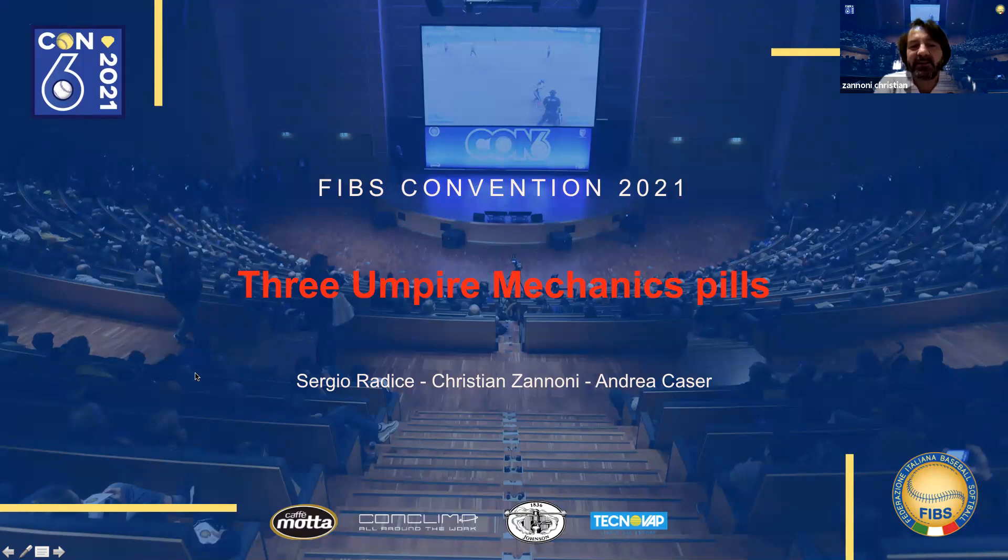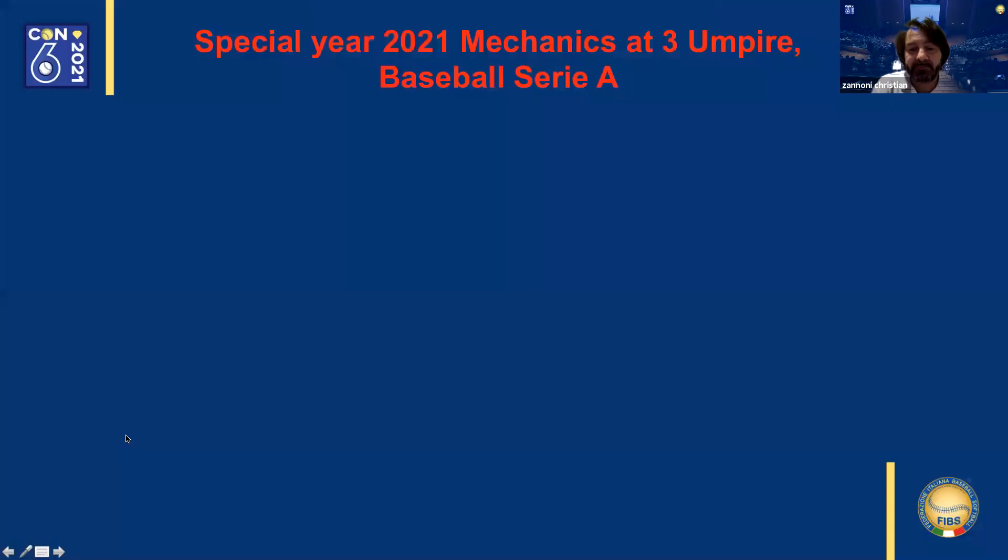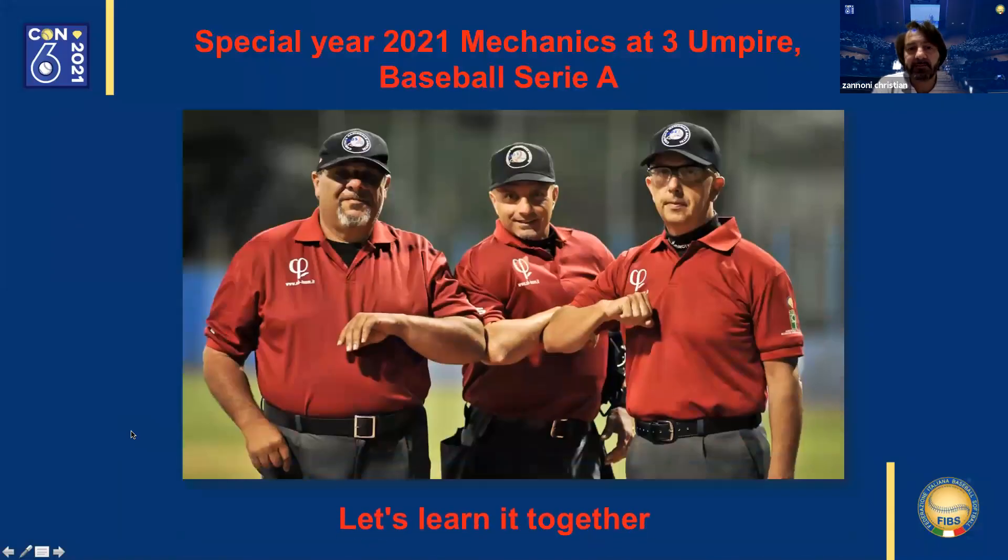Hello everyone. This is the second part of the three-part series on proper coverages and positioning for the three-person umpire crew. I want to thank Sergio Radice for completing the first part and setting me up to begin part two. This is a great picture of a three-person umpiring crew, including some of the instructors for this three-part session.